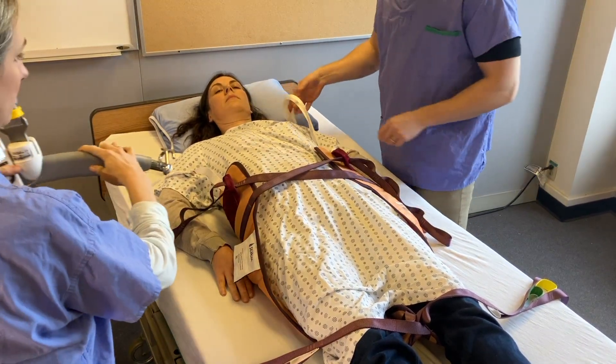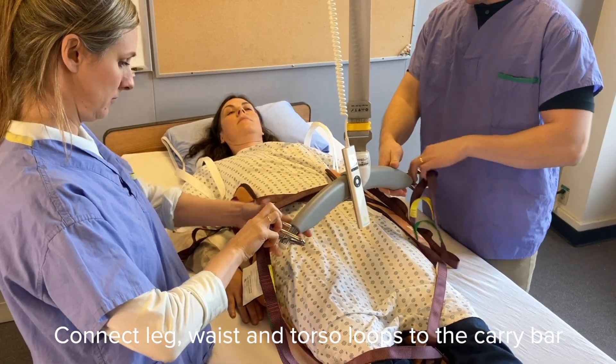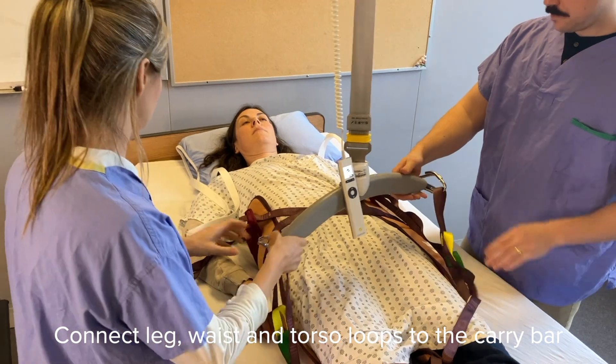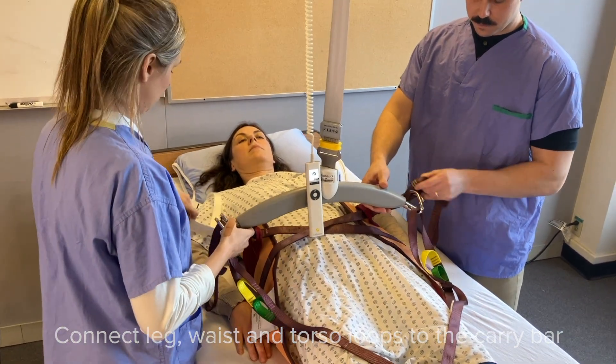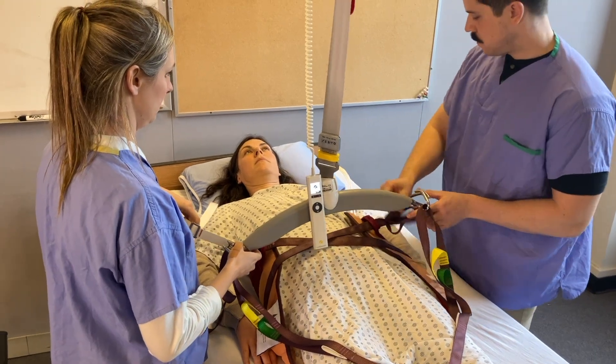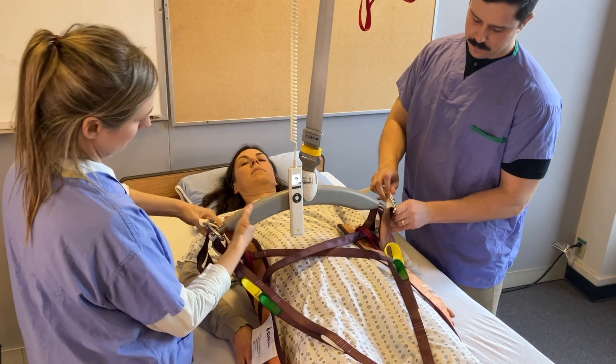Position the carry bar of the patient lift over the patient and connect the loops to the carry bar. Aim for longer loops at the bottom and shorter loops at the top — this will better facilitate your patient into a sitting position. Ensure that the chest straps or backpack style straps are attached.